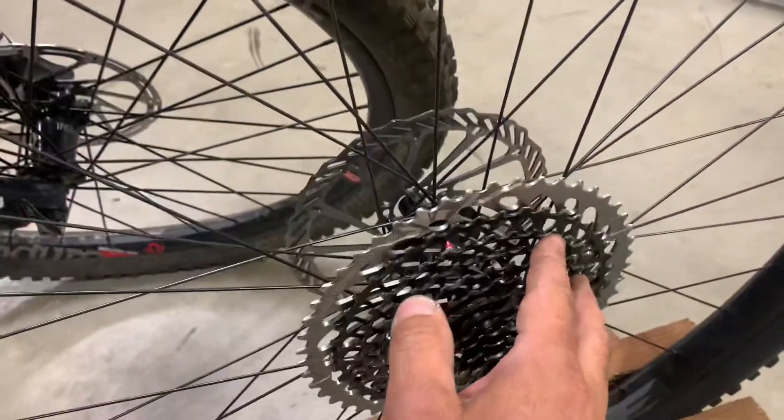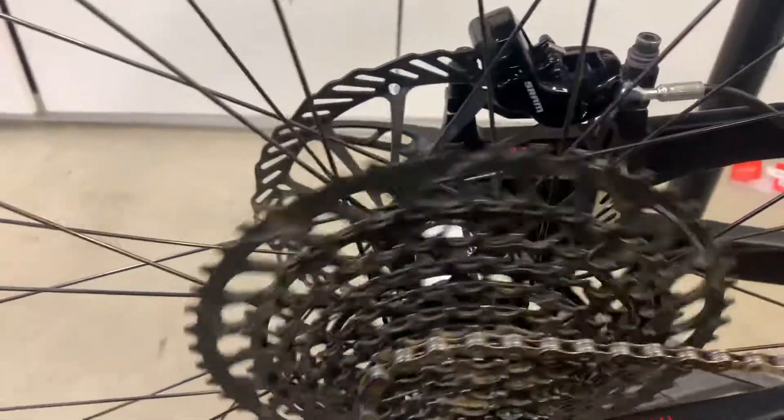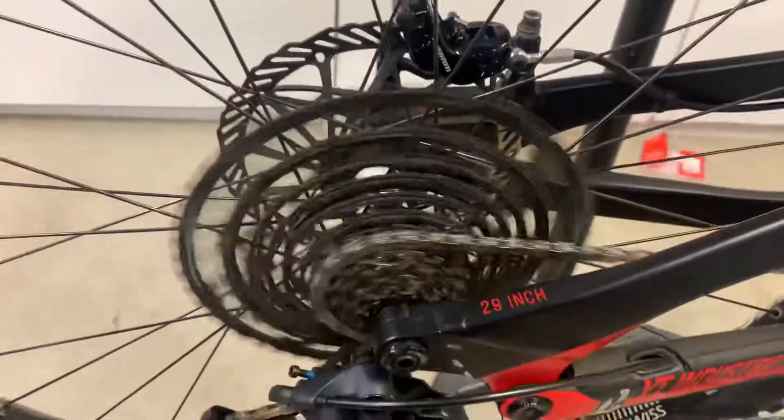Standard pawl, DT Swiss 350 with the 18-tooth — very quiet because it's oiled up — and then the 54-tooth again.